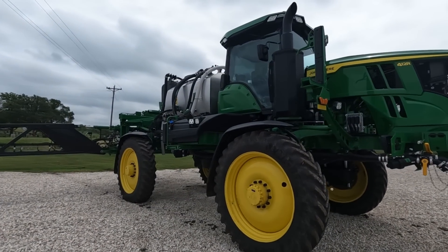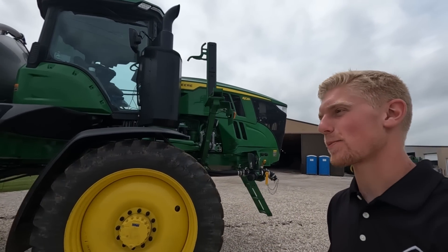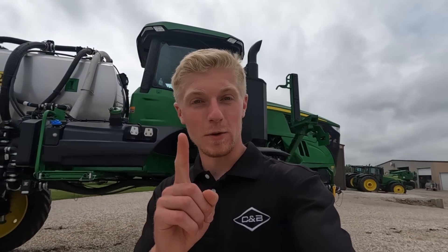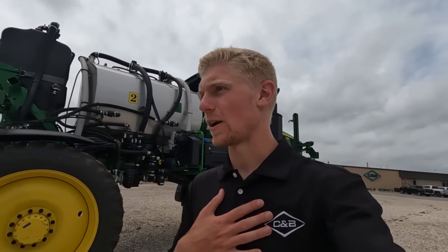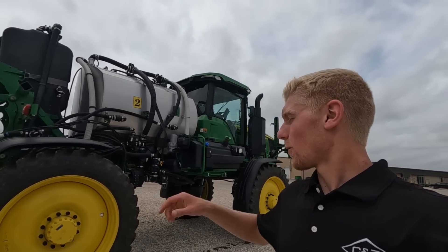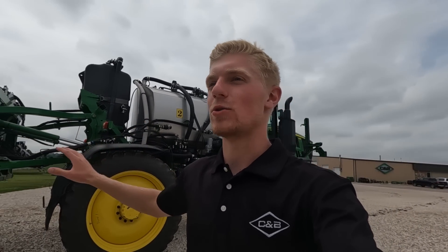This is the brand new John Deere See & Spray Ultimate Sprayer, not to be confused with the See & Spray Select Sprayer. I'm with CMB today — I actually work at CMB during the summer — and I'm down in Ida Grove where we have one of these pre-production model unit See & Spray Ultimate Sprayers.